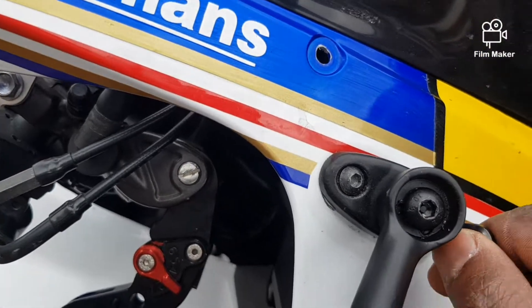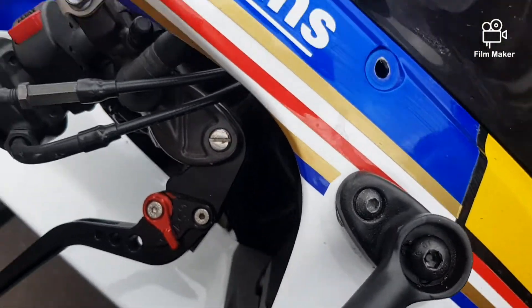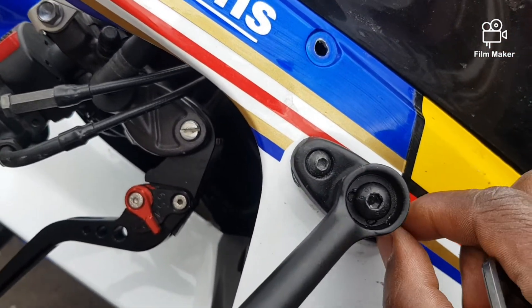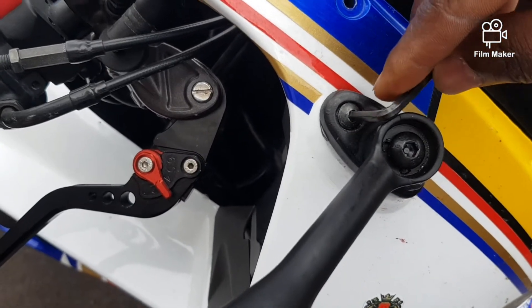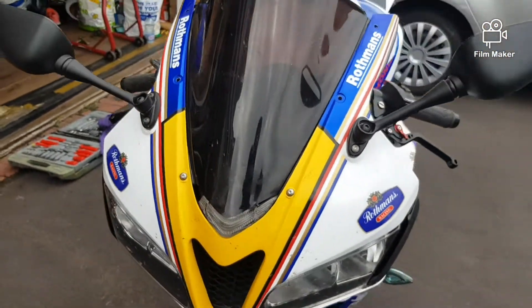I'm just filming on my own, so that's why it's a little bit shaky. I'm gonna remove these and then come back and show you the next stage. I'm already starting to remove the screws, and this should just come out.